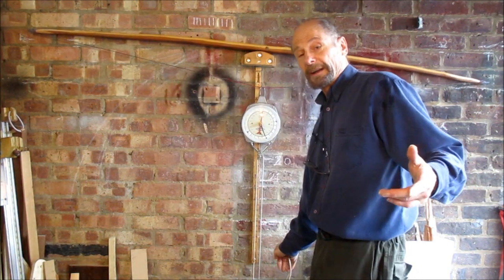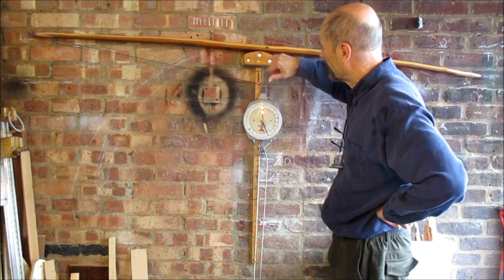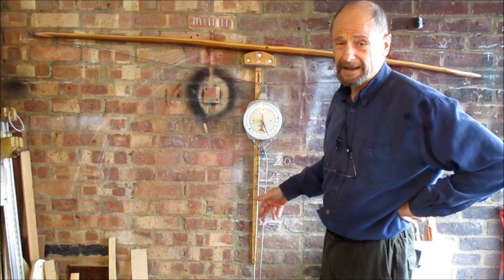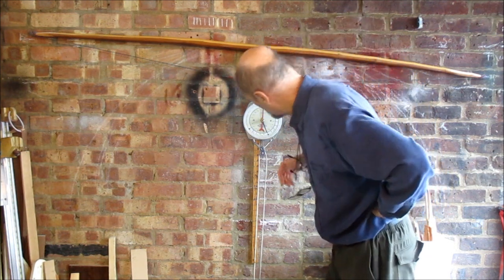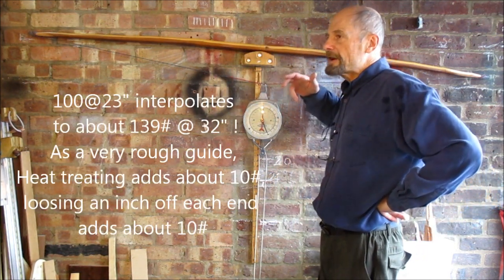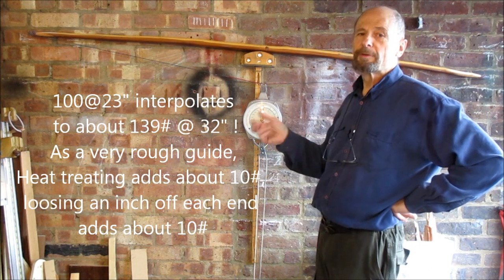I've proved the theory before by experimentation — as long as your string is not hanging down too low, the poundage and distance does work out very closely the same as it will when braced. The strain on the bow will be a bit more, but anyway, there we are — about 123 pounds, which implies I've now got some poundage to spare, which I can use to improve the tiller.